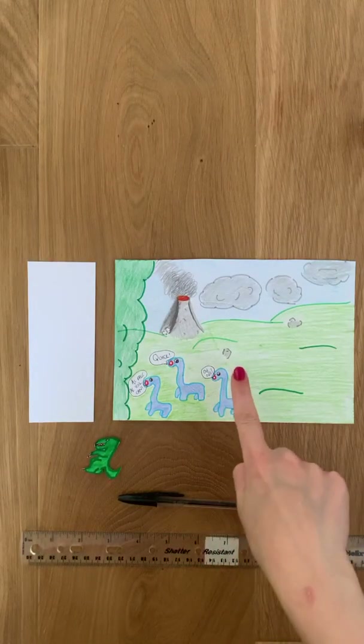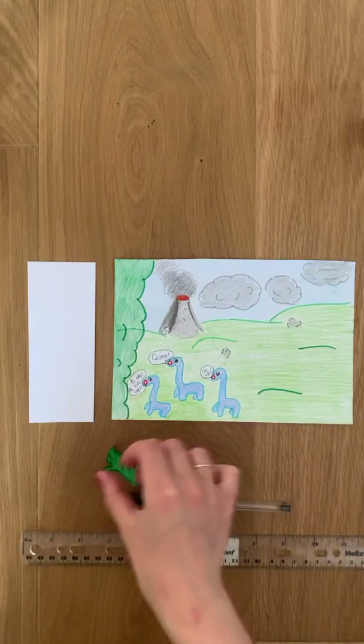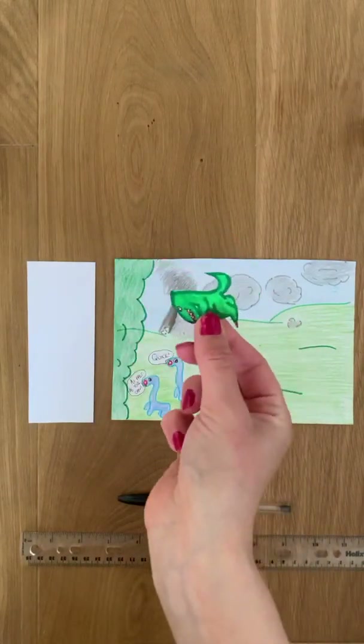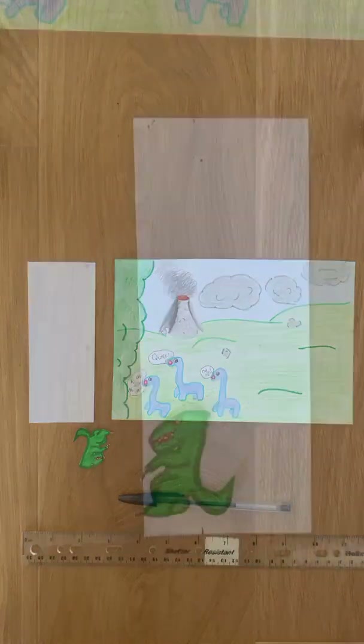Step number one: make sure that you have drawn a nice background, you have cut out the object, and you have a sheet of paper ready to make your slider.